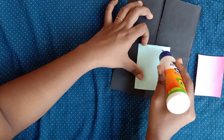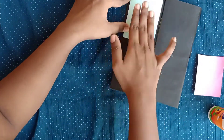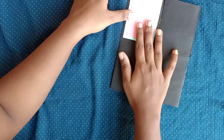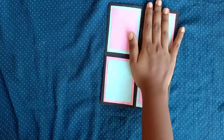Now take a 9 by 7 centimeter chart paper in any color you like, then take an 8 by 6 centimeter chart paper and stick them as I'm showing you. Do the same for all other three pieces.